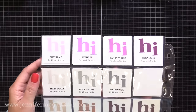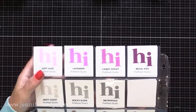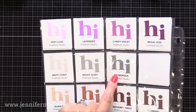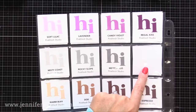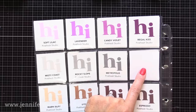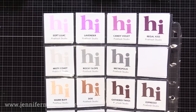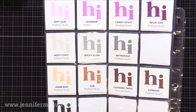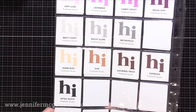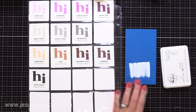Then below that we have the older Misty Coast, Rocky Slope, Metropolis, and Licorice. The Licorice color is missing because I use the Licorice ink pad to stamp the Handmade by Jennifer stamp on the back of all of my cards — and that also is in a box in the closet that I can't reach. But do know it's just a darker gray. These are true grays, which are definitely hard to find. Below that we also have the older Warm Buff, Dough, Gathered Twigs, and Espresso. And then finally the Detail Black ink and the white pigment ink — it is a vibrant white pigment ink great for lots of techniques.